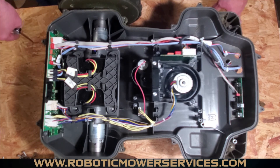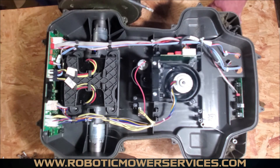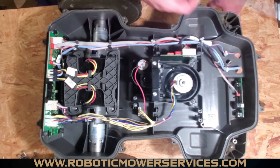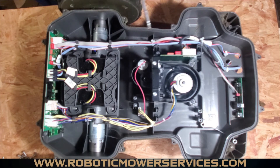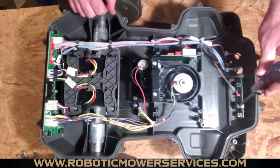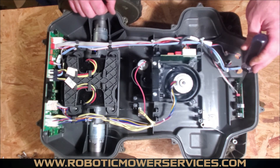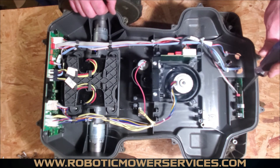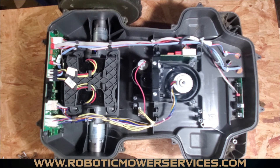Moving forward — the front loop sensor is this board right up here. The difference you'll see between variants of the 400 and 500 series: high cut mowers use one clamp and one screw, while low cut models have a second post and use a second screw and clamp to hold that board in place.